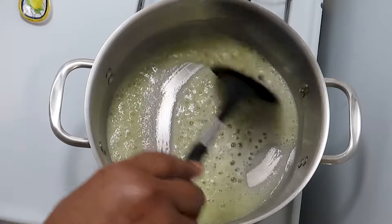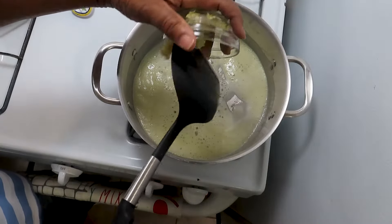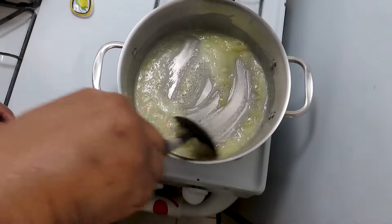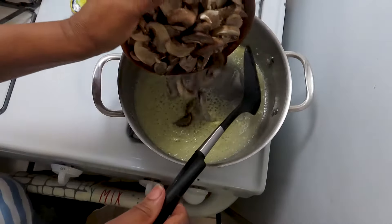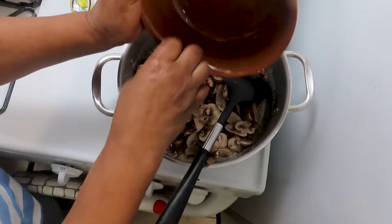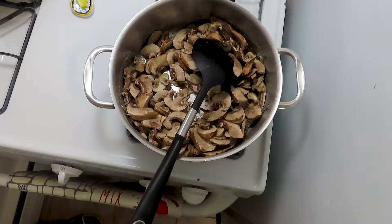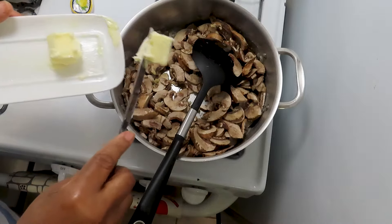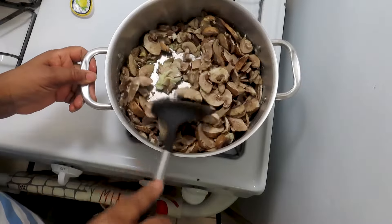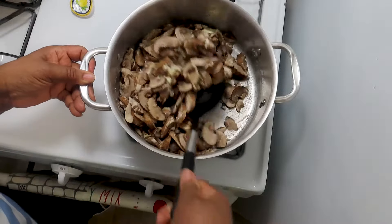Then I add the cream a little. I add some garlic. I add this amount of mushroom — lots of mushroom. Then I add more butter, the rest of the butter. If I tell you how good this smells, oh my goodness.